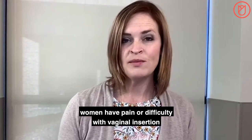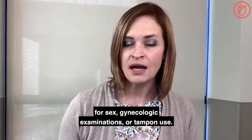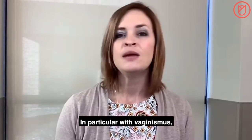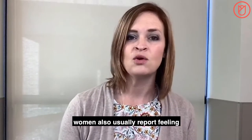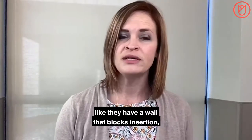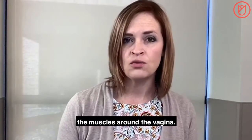With both of these conditions, women have pain or difficulty with vaginal insertion for sex, gynecologic examinations, or tampon use. In particular, with vaginismus, women also usually report feeling like they have a wall that blocks insertion, with difficulty controlling and relaxing the muscles around the vagina.